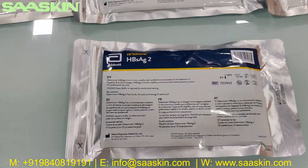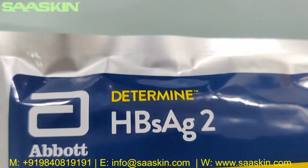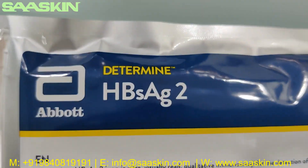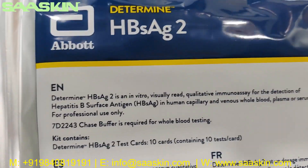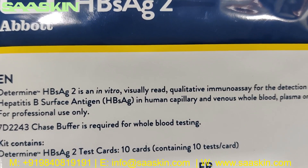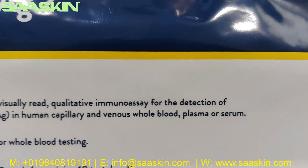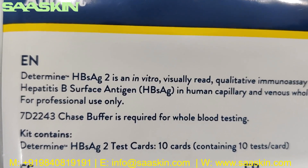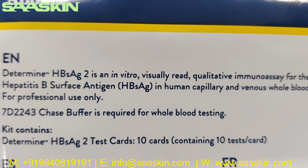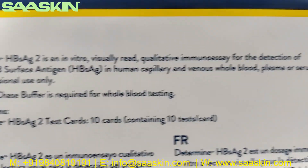Hello everybody. Today we are going to see the packing and introduction of the product Abbott Determine HBsAg2. This is from Abbott. Basically, the Determine HBsAg2 is an in vitro visually read qualitative immunoassay for the detection of hepatitis B surface antigen (HBsAg) in human capillary and venous whole blood, plasma, or serum.